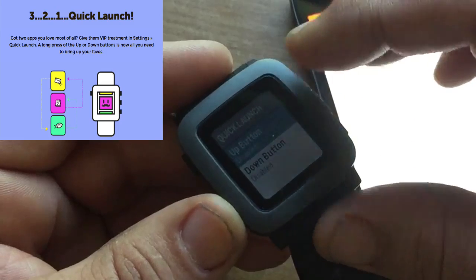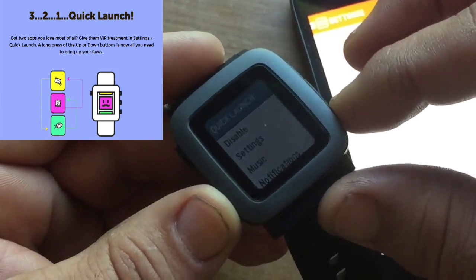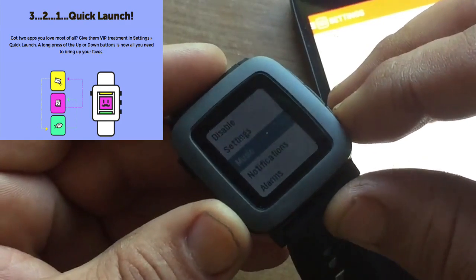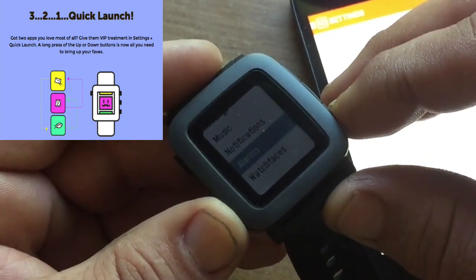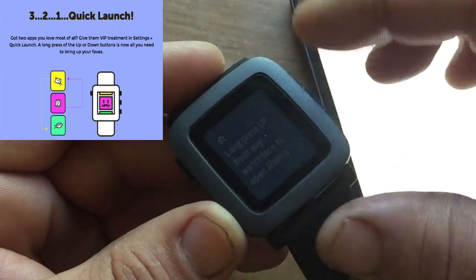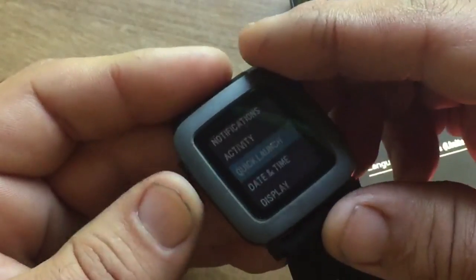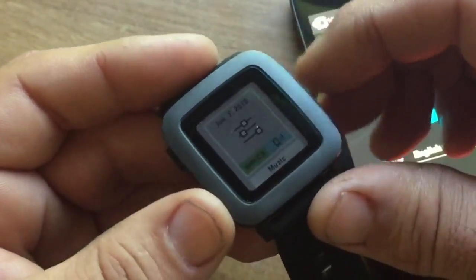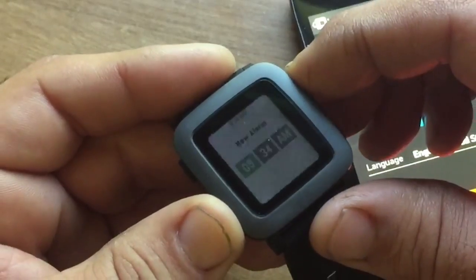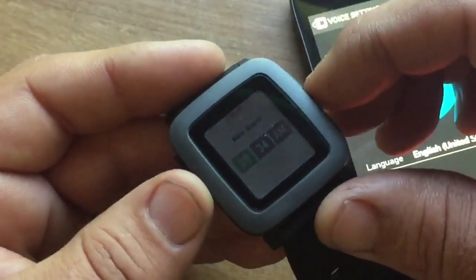We're going to click here and it asks what you want to open up. These are system apps, but you can also install other apps for quick launch. If you wanted to jump right to the alarm, let's do that. It says 'long press up.' So on the up button, let's go back to the home screen — if we press and hold the up button, boom, it goes right to Alarms. So you can set that up, which is a nice feature.